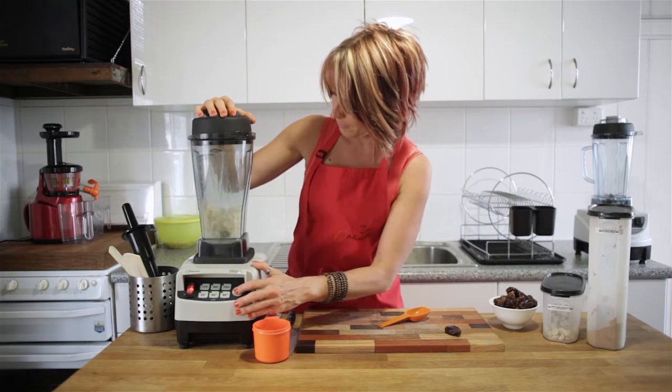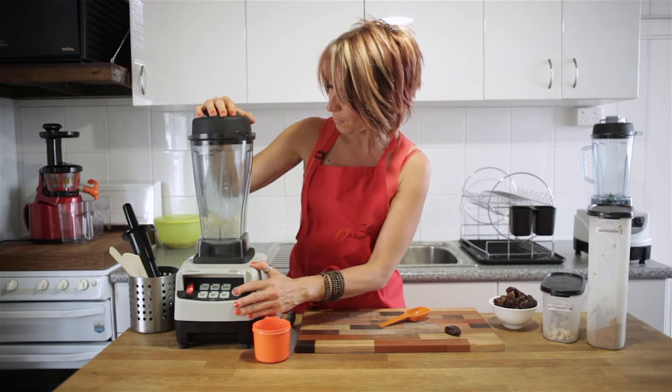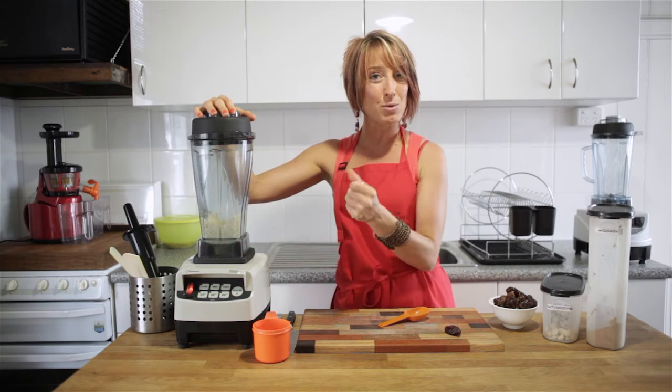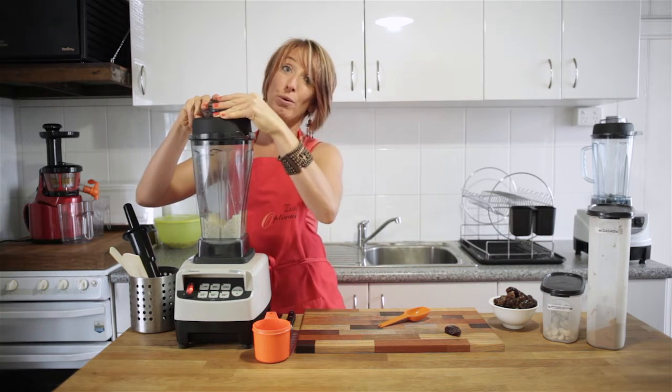So let's go. We only want to pulse because we don't want to over-blend, especially with macadamia nuts which are nice and oily. You can actually keep blending to make your own nut butter, but that's not what we want today.